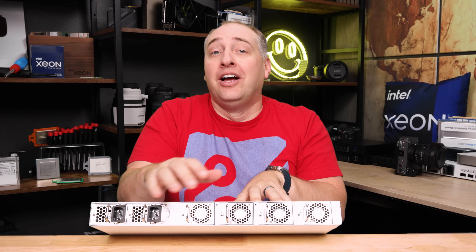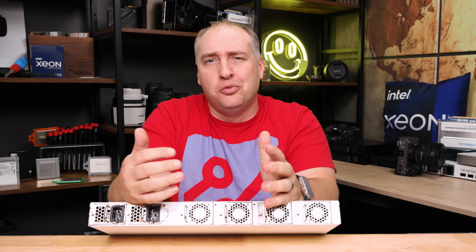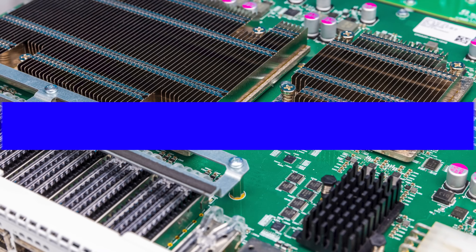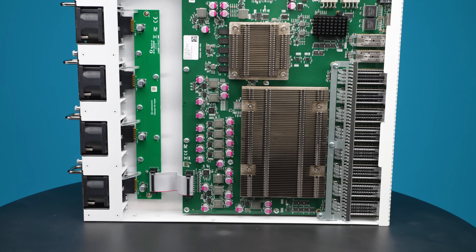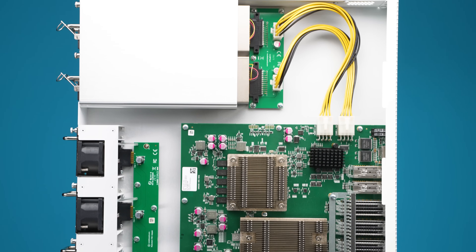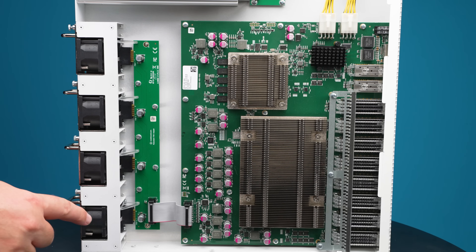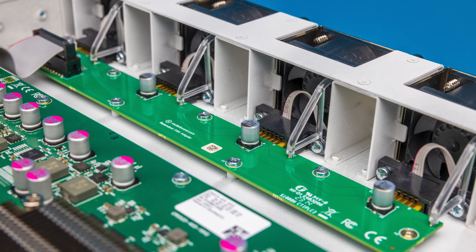This is much quieter than the 32-port 100-gig switches we've seen. Inside the switch, we see something more complex than the average MikroTik switch — for example, there's a separate board just to handle all of the hot-swap fans, which is something we don't normally see in a MikroTik switch. The dual power supplies are wired into the main switchboard.